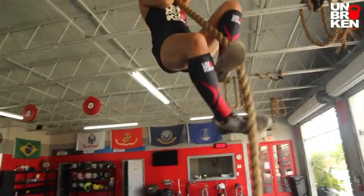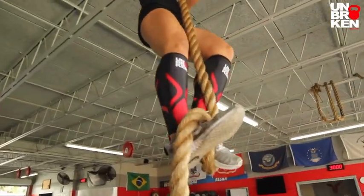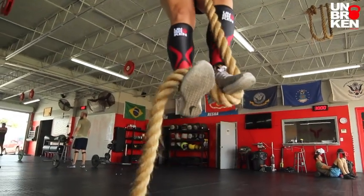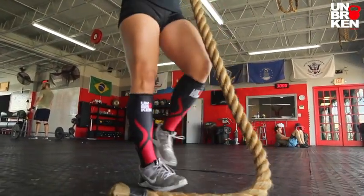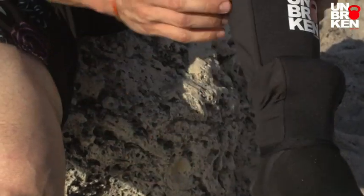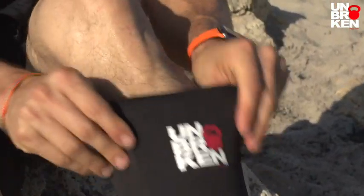We have a unique 7mm design for our shin sleeves which means they're slightly thicker than all the other brands, which means you no longer need to use your knee sleeves when doing rope climbs. We also have a 5mm design as well as the 7mm so you can choose the thickness that is best for you.